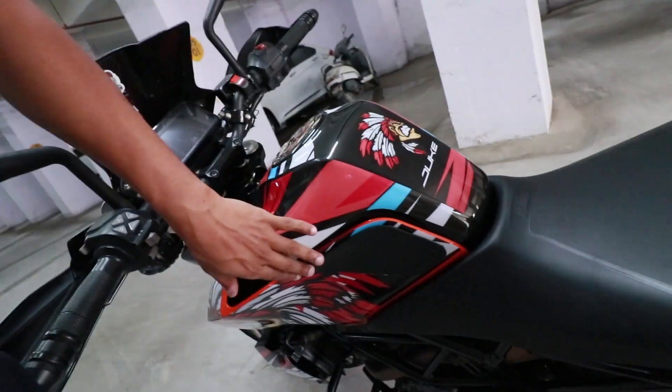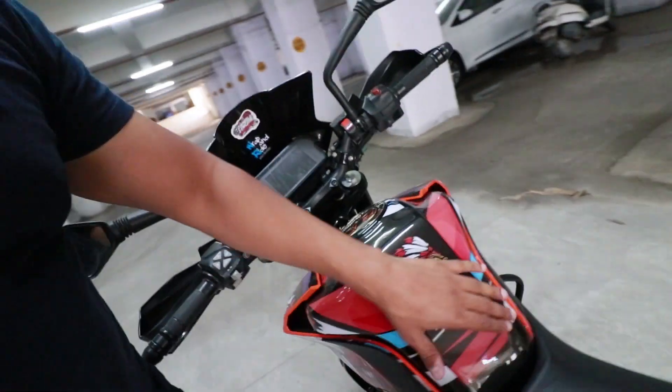Here's a photographic tank grip — the texture is also good and it gives a good grip. The price is approximately 1100 rupees. It's installed with a canned air filter which is 6000 rupees.